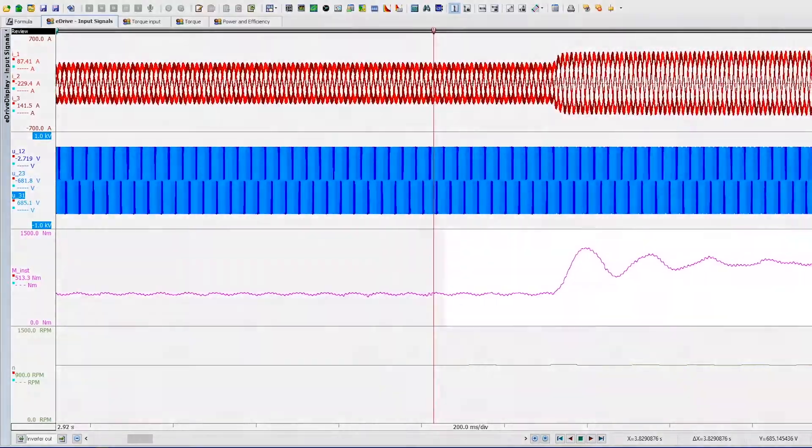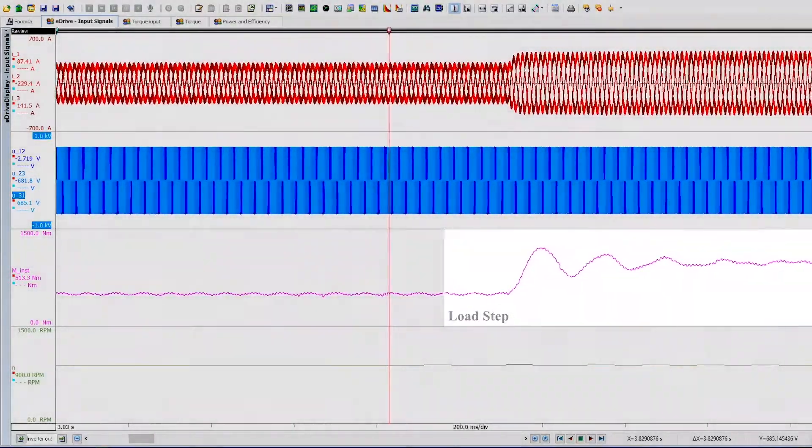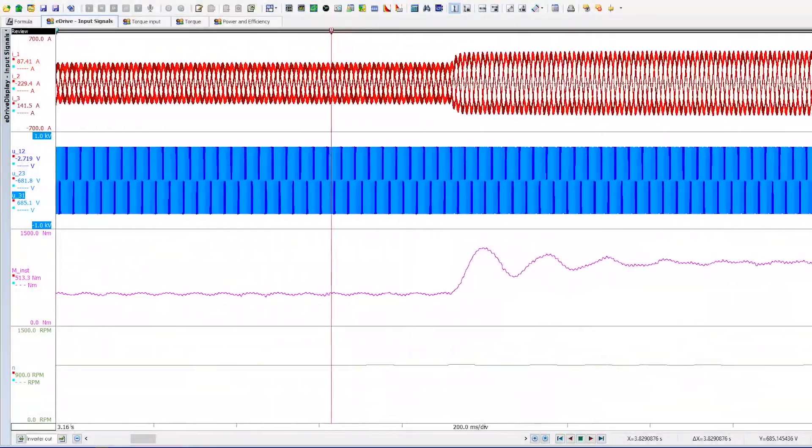For events like a load step, shown here in the middle of the screen, you can closely watch how the electrical system responds to a change in torque. This allows users to understand their motor at a system level.